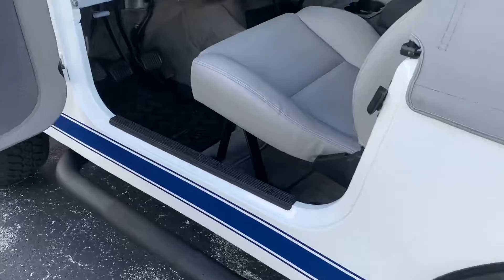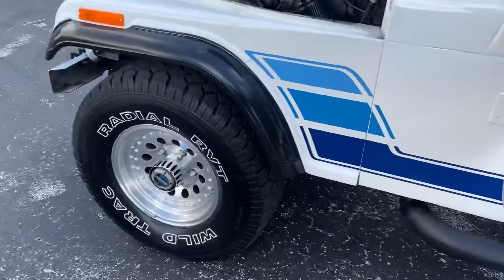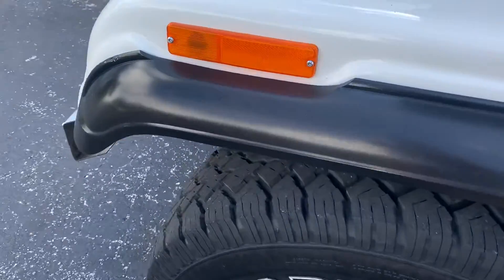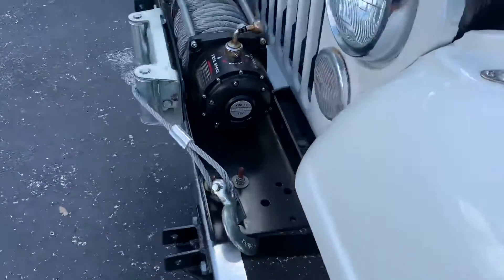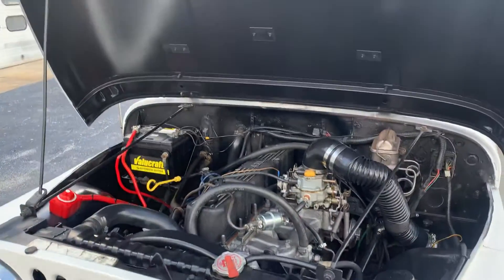Reverse lights work. Tail lights, turn signals — all that. Tag light works. Let's take it for a little run down the road.